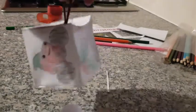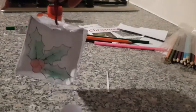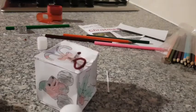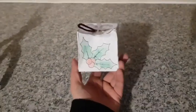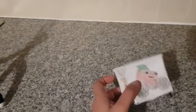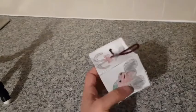I put some cellotape on mine to hold it in place. So now that's one Christmas decoration you can put on your Christmas tree, and it's fun for the kids so they can do something as well. There you go. It's time-consuming to do the coloring, so keep your kids busy while you do something else, and then you can help them to make it as a cube. Keep them occupied.